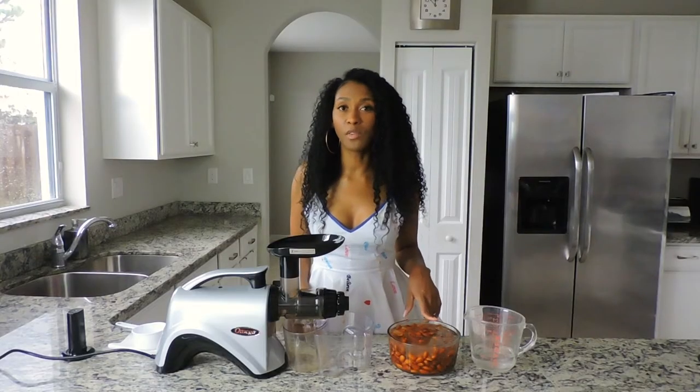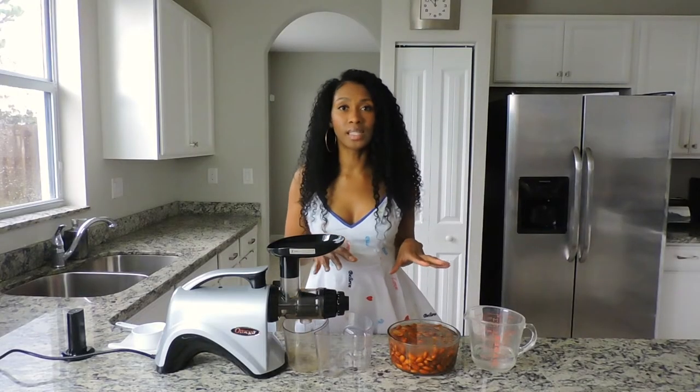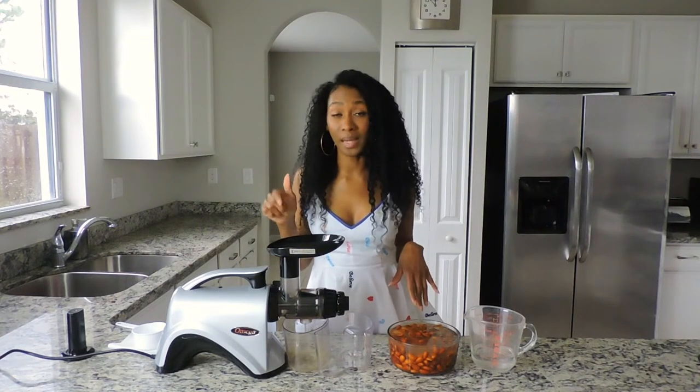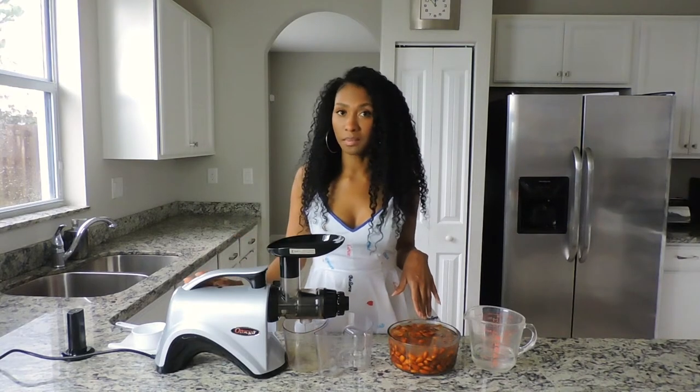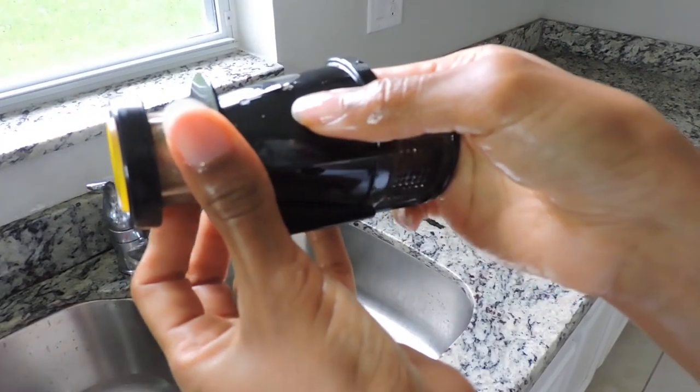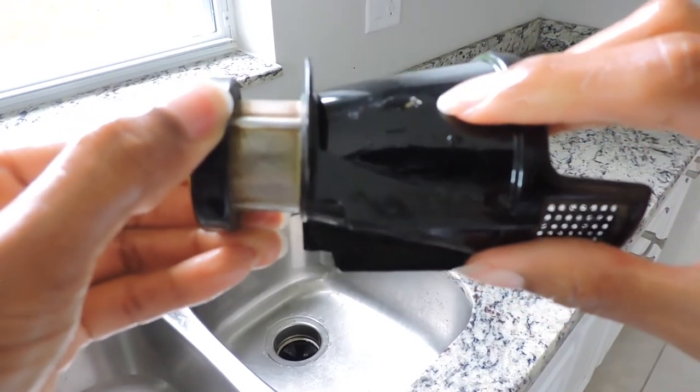Make sure your dates are pitted before you start, even if you bought the ones that say pitted dates. If you put dates in there with the pits still in them, it'll crack and break the juicer. This is my old juicer screen that got cracked from dates I purchased that were supposed to be pitted.